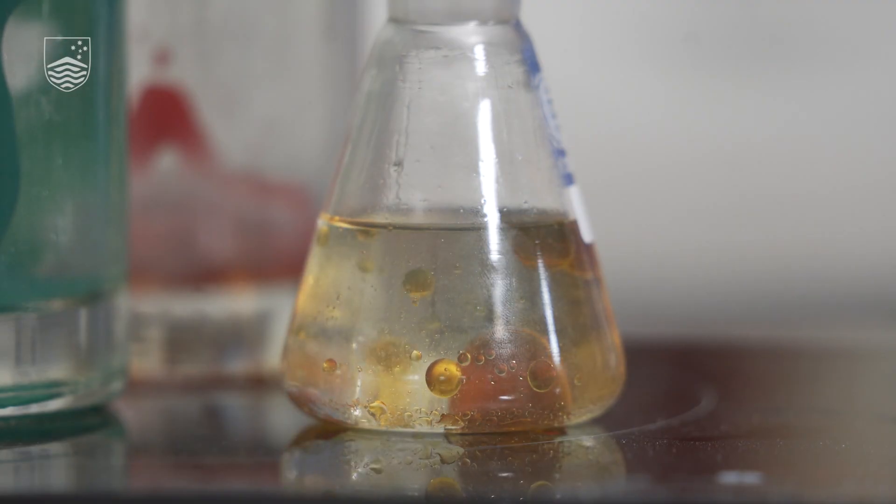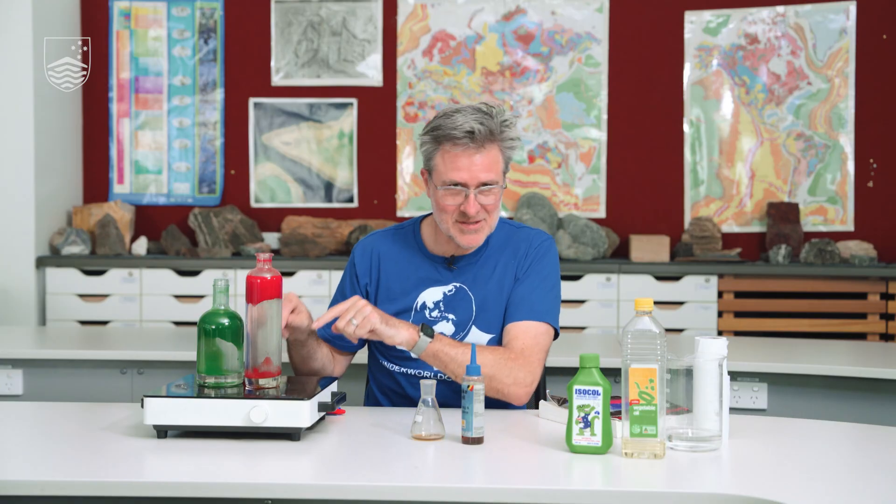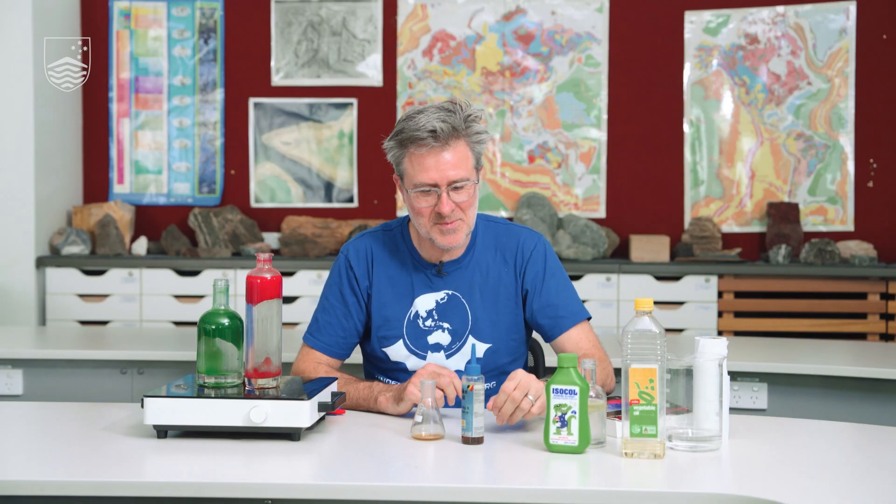You have to be a little bit careful when you do this — this thing here is hot. You shouldn't drink any of these things even though they come from the supermarket, and you need some paper towels to clean up. Take it gently as you go and it should all be all right.